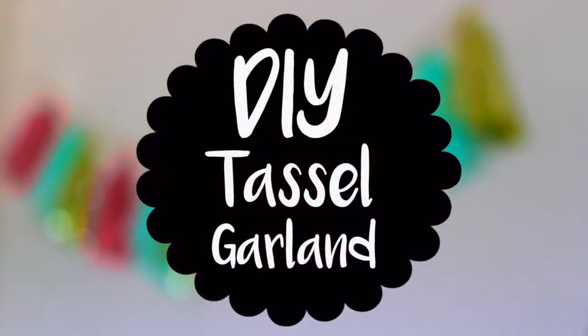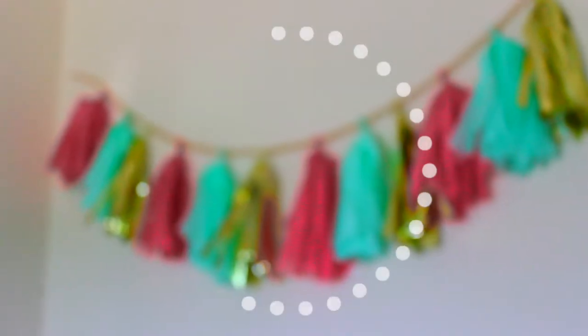Hey guys, so today I'm going to show you how to make this awesome easy DIY tassel garland.